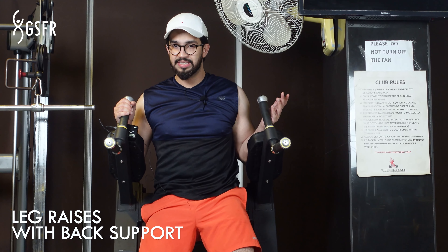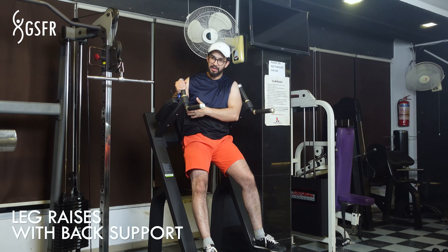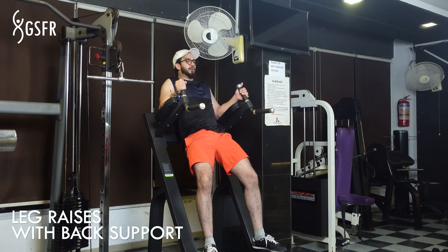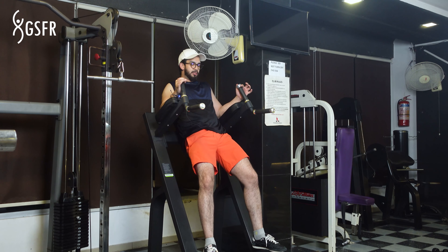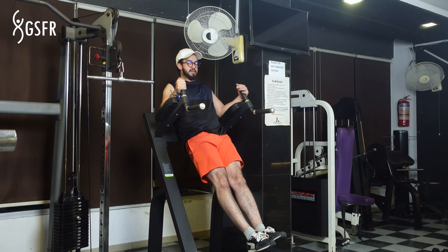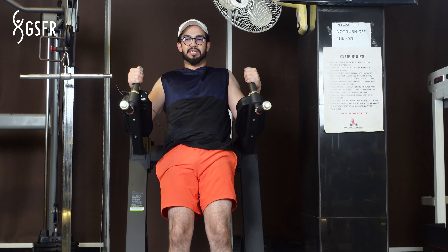We are going to do Leg Raises with Back Support. For that, you will need this bench which has back support. You have to rest your upper back on this bench, your elbows on the sides, then grip the handles and fully straighten your legs. Then you have to lift your knees up while keeping them straight.